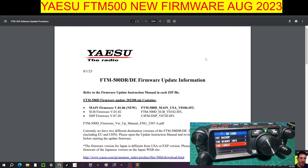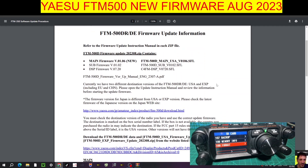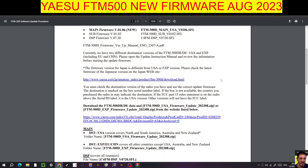Main firmware is going to be version 1.06; at the moment it is 1.02. The DSP is going to be version 7.20. I think the sub doesn't change, but maybe I'm wrong. C4FM DSP 7.20 as well. There are two different destination versions of the FTM — that's the USA and the EXP, which includes EU and China. The firmware version for Japan is different from the USA or EXP version, and there must be another link for that — I'll provide these links in the description.